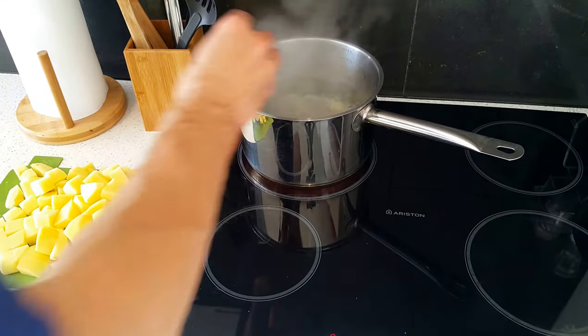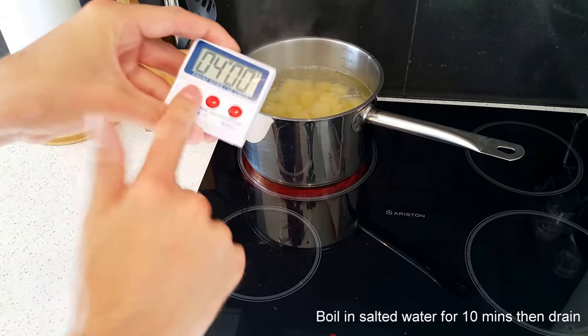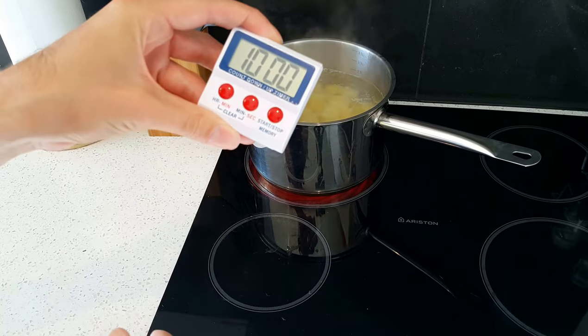Put them in the boiling water using your hands, using your feet, using your mouth — anything. Set a timer: beep beep beep, 10 minutes, probably boiling, cook.